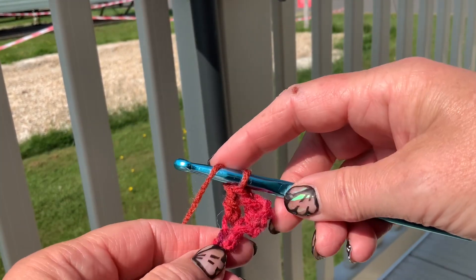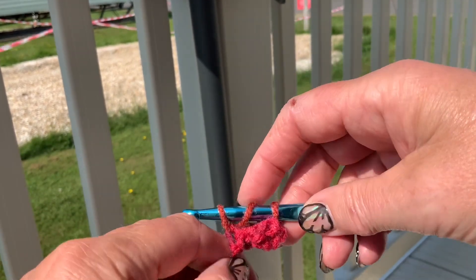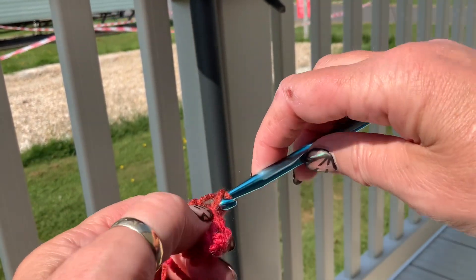And then you've got two chains here and you're going to do a treble in each of those two chains. A treble is: you wrap over first, through the chain, pick up your thread to the front and wrap over, then you go through two, wrap over, go through two.